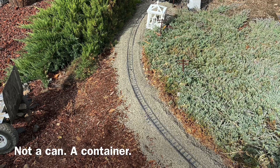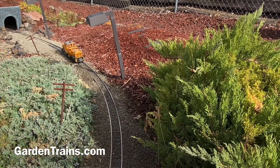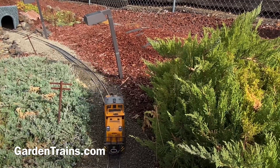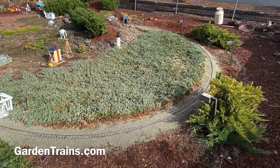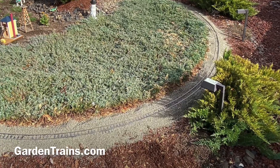We put on a lot of ballast because when we get snow and rain, some of it will get washed away. One other thing we do to get ready for winter is clean the track, so that when the snow falls we'll know the track is level, has ballast, and is clean and ready to run.